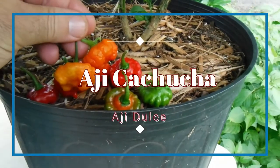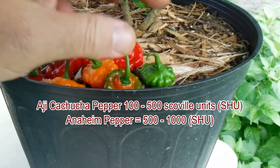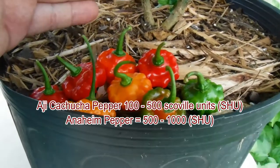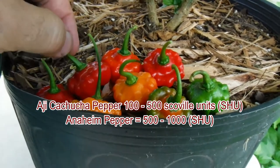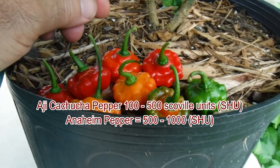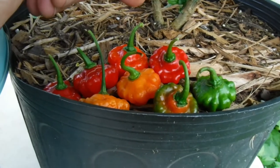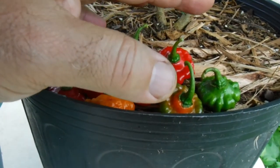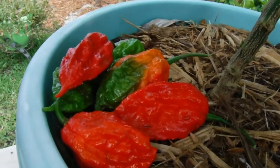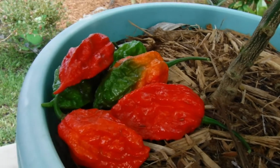And these are the kachucha peppers — the great peppers used in Cuban, Puerto Rican, and Caribbean dishes. They have absolutely no heat, even though they look like they do. They look like habaneros and they look deadly, but they're not. They're great for chicken and rice dishes. I highly recommend them. Now I'm going to go out front and show you the kachucha in the ground, and also the ghost pepper — also known as the bhut jolokia pepper.